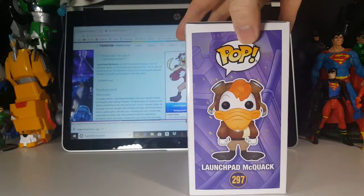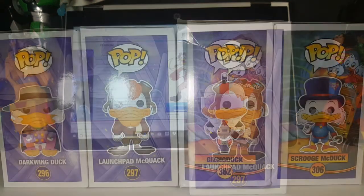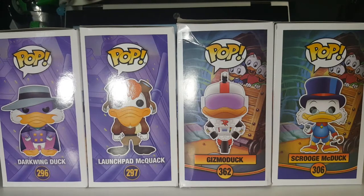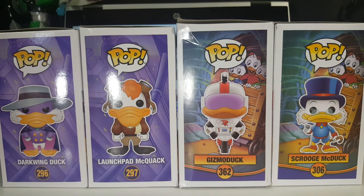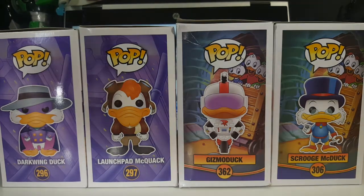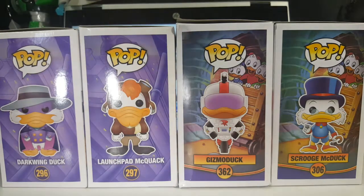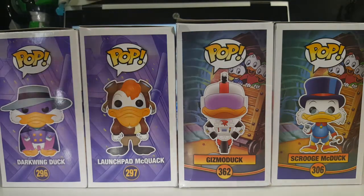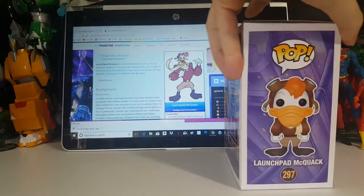This is part of the Darkwing Duck line. Let me show you the difference between the Darkwing Duck line and the Disney DuckTales line. As you can see, we have the Disney DuckTales line and the Darkwing Duck line. I've only got two figures of each so far; I do plan on building them up more once I get the room. The DuckTales line has Huey, Dewey, Louie, and that background, whereas the Darkwing Duck line just has the purple cityscape. So with that said, let's move these guys out of the way and take a look at Launchpad McQuack.